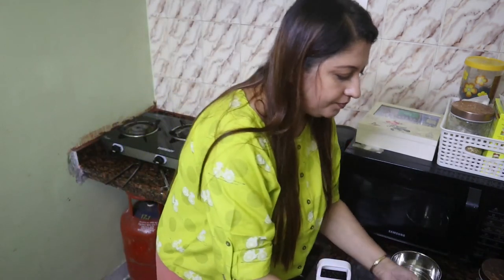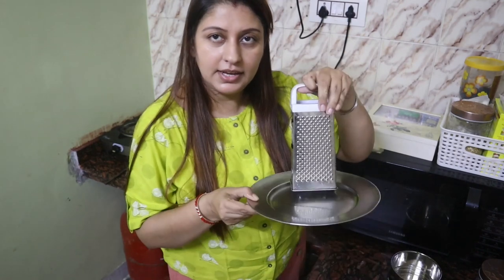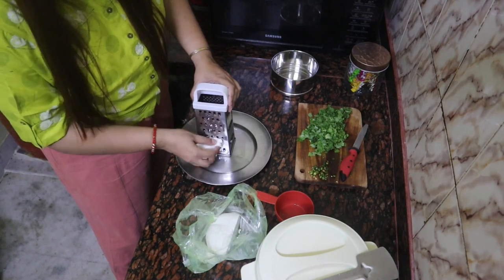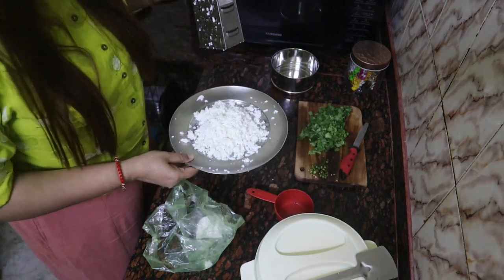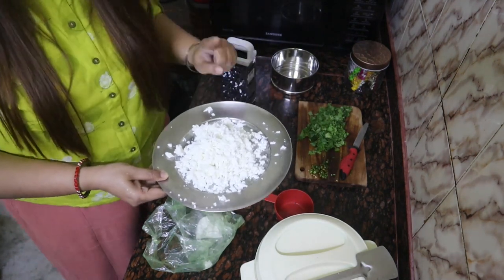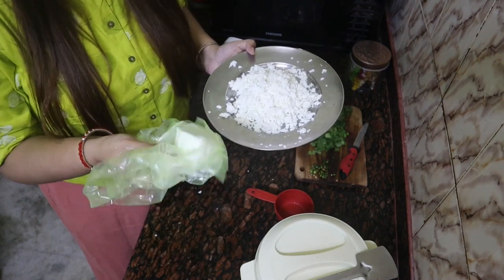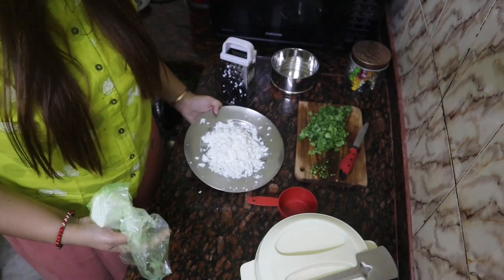I'll try to make the soup a bit better. This is how we will cook our bread. I am giving it a lot of bread because I didn't have a lot of bread.